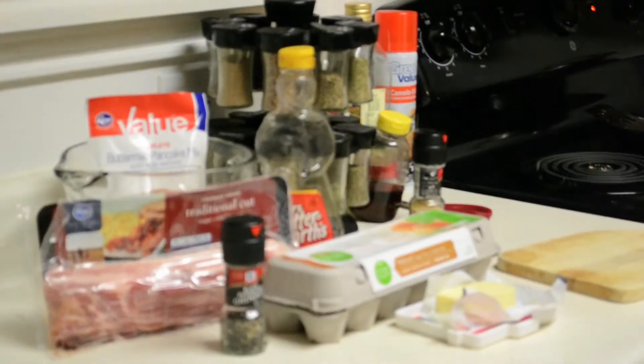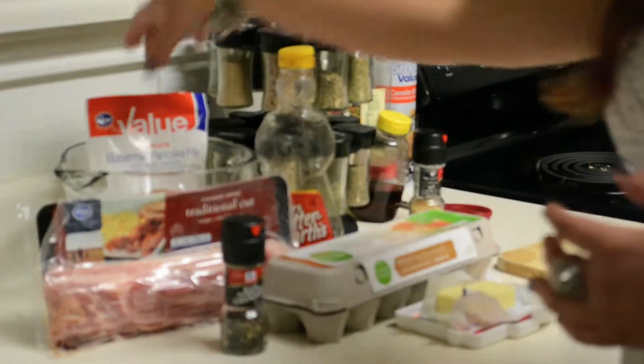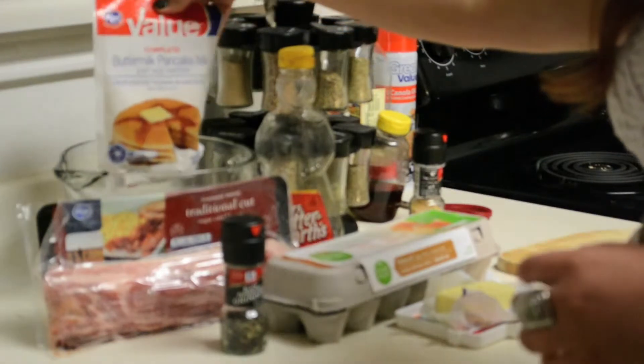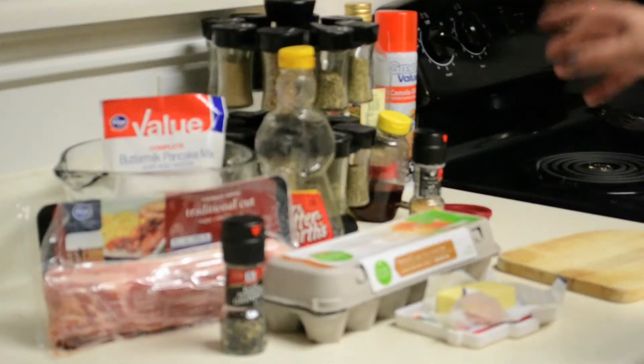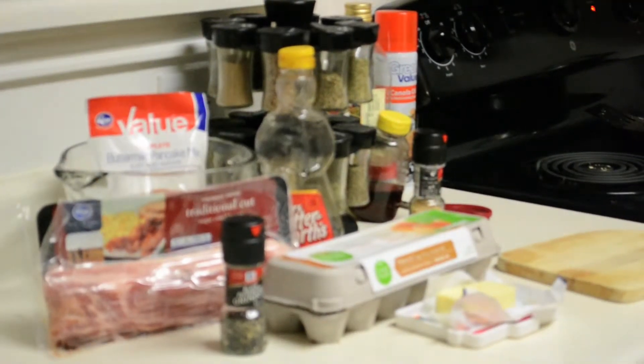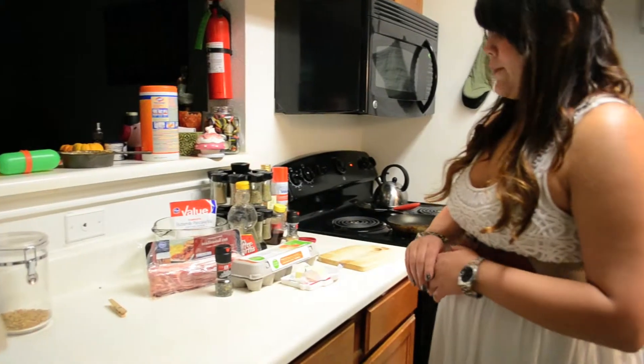The ingredients I'm going to be using today are a package of premixed pancake mix, bacon, eggs, syrup, butter, and a little bit of black pepper.